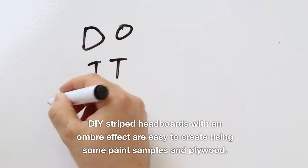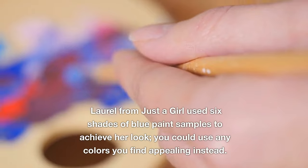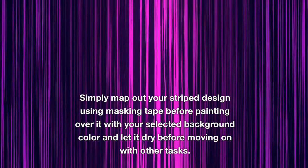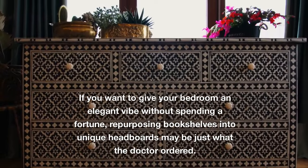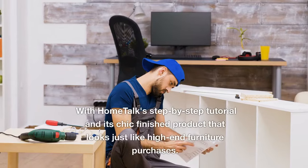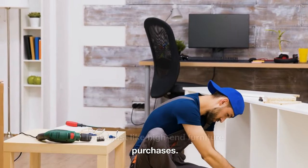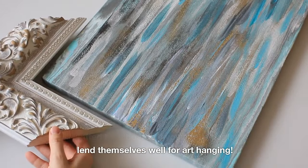DIY striped headboards with an ombre effect are easy to create using paint samples and plywood. Laurel from Just a Girl used six shades of blue paint samples to achieve her look, though you could use any colors you find appealing. Simply map out your striped design using masking tape before painting over it with your selected background color and let it dry. For an elegant vibe without spending a fortune, repurposing bookshelves into unique headboards is a great option — Home Talk's step-by-step tutorial produces a chic finished product that looks like high-end furniture.